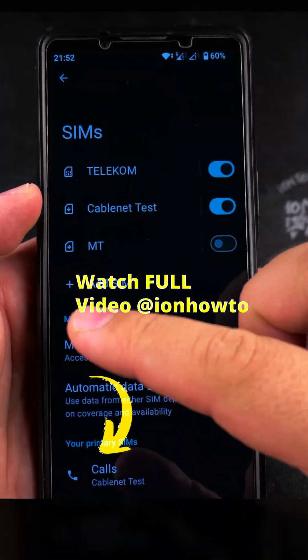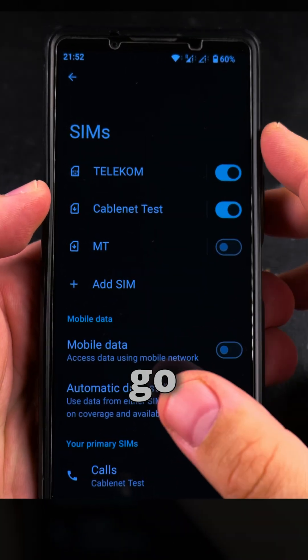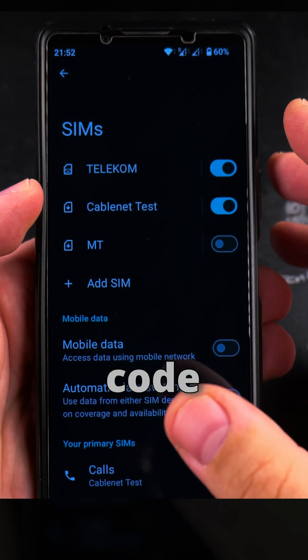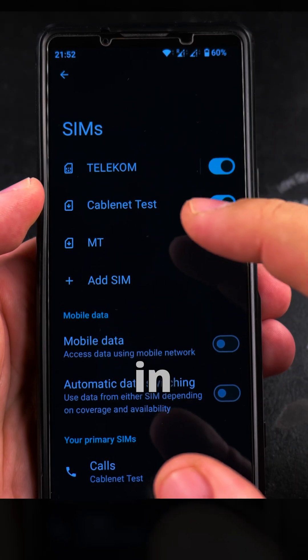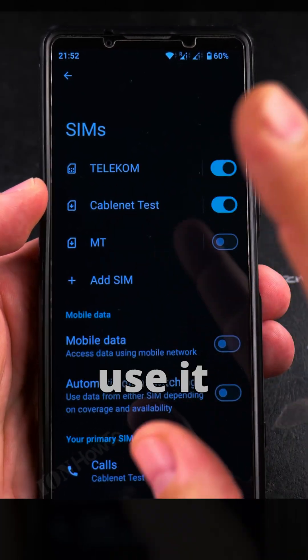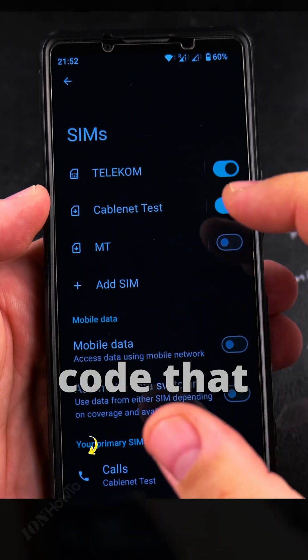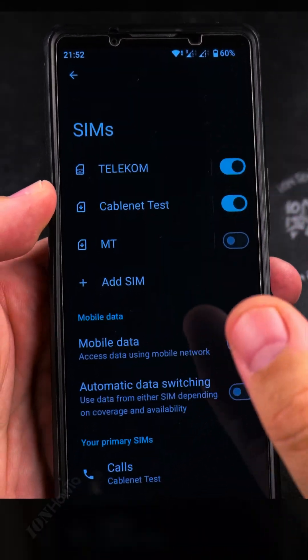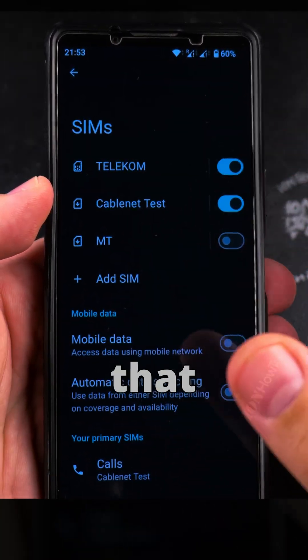Before adding an eSIM, you need to have a QR code, or you need to have an address from your provider. I won't go into details on how you get the QR code, because it's always different — each provider has a different option. In some situations the QR code is unique and you only use it once, or in other situations you can use the QR code for a limited number of times. I have a QR code that is unique, and also another QR code for Kabelnet that's usable six times — I could scan that QR code six times to move from one phone to another.